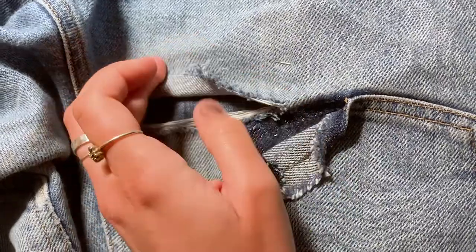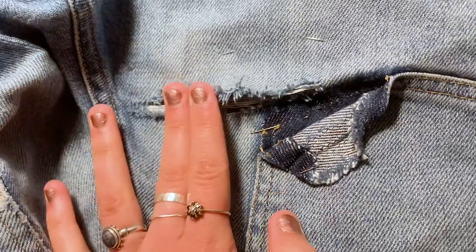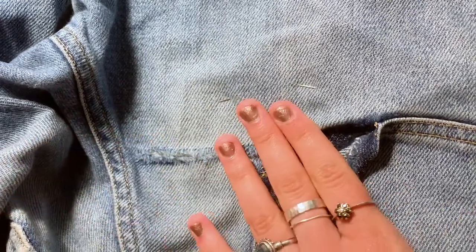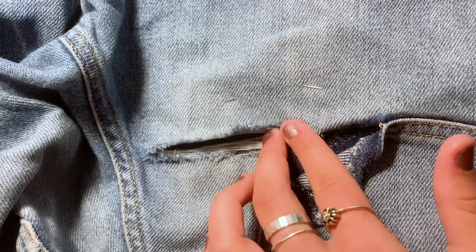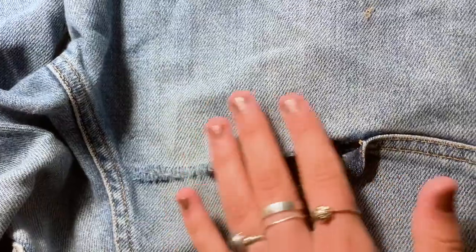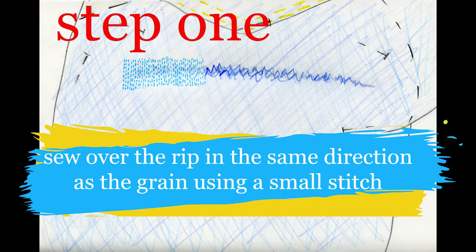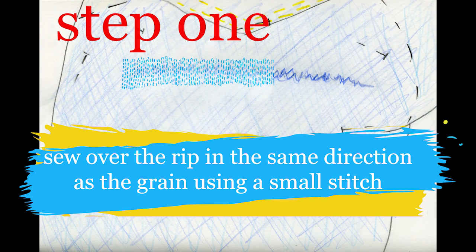So the patch in that animation is maybe a little bit big — it only needs to be maybe two or three centimetres bigger than your rip all the way around, but make sure there is a little bit of extra fabric. Turn your jeans the right way around and just kind of smooth your rip completely flat, so it's almost as if it hadn't ripped in the first place. If you get any of these white threads that have come unwoven from the fabric, just tuck them underneath. Then, using a really short stitch, you need to sew in lines that follow the grain line of your denim all along the rip.